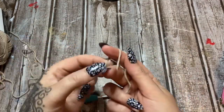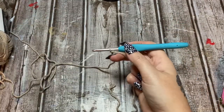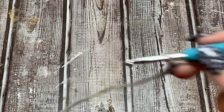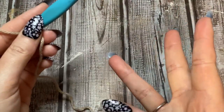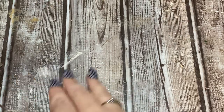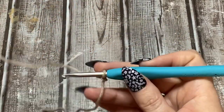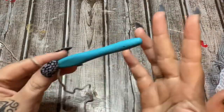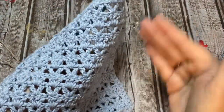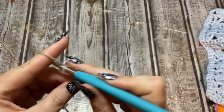Make your slip knot and get your yarn on your hook. You're going to chain in multiples of three, plus six — so three, three, three, then when it's as wide as you want, chain six. We're going to chain a total of 33. This size gives a dishcloth roughly nine inches by nine inches, which is a really good size.